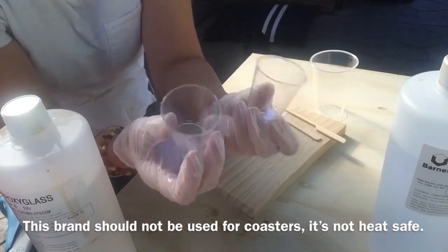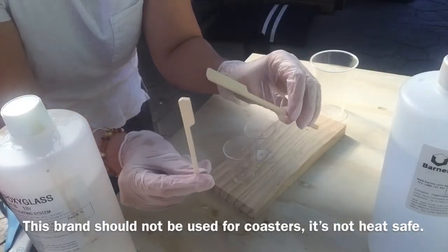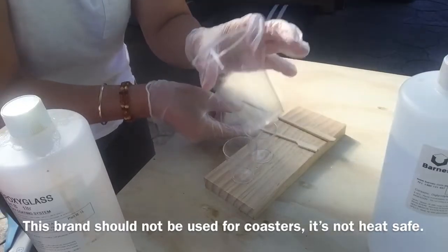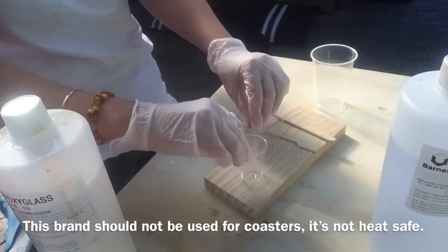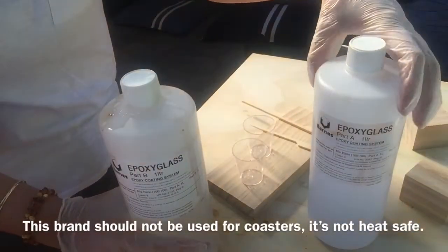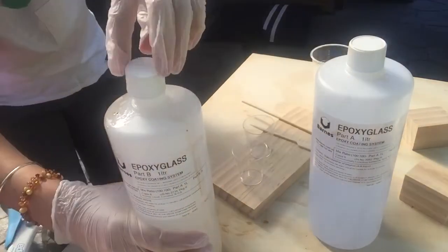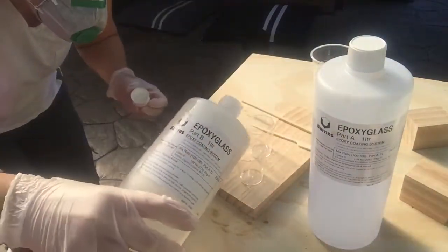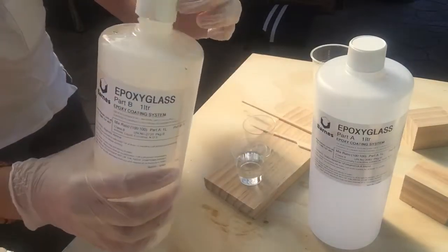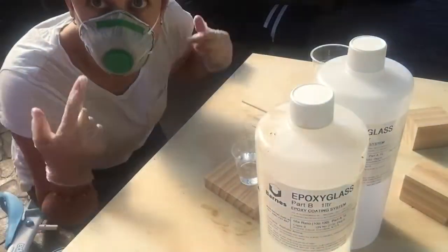I'm going to pour both the liquids into two little plastic shot glasses. It's important to have the same amount of each. I'm going to use these wooden skewers to help stir the mixture, and I'm going to pour both the mixtures into this bigger plastic cup.